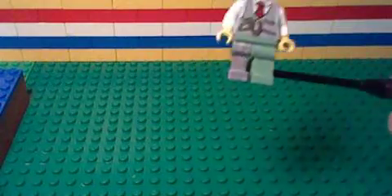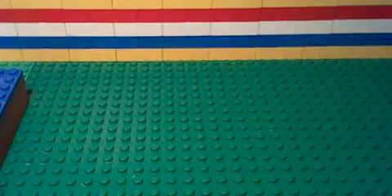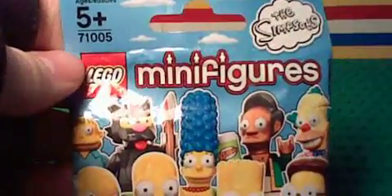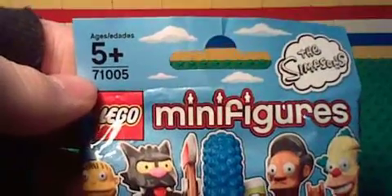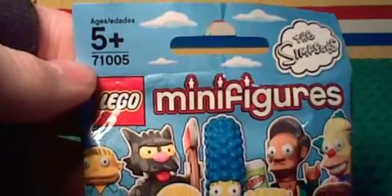Hey everybody, TeeTinMan here, and today I'm bringing to you a review of the Lego Simpsons Collectible Minifigures, set 71005.